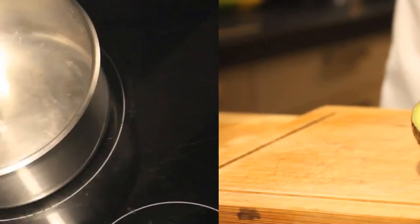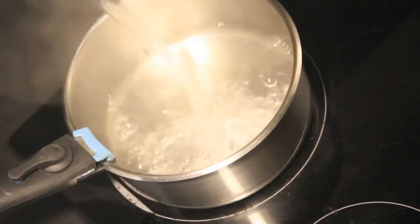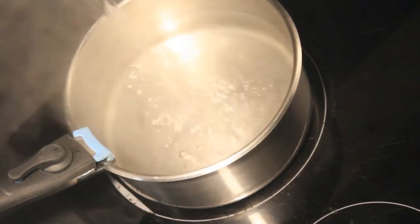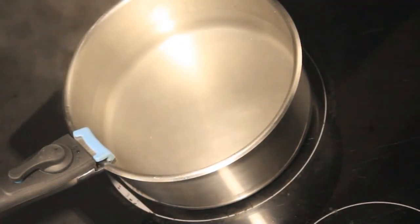The next step is to take a saucepan. Place it on the cooking hob, fill with water, and bring it to a boil. Add some vinegar — not too much. One tablespoon should be enough.